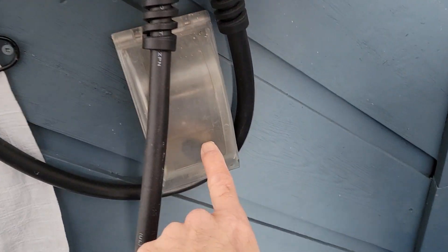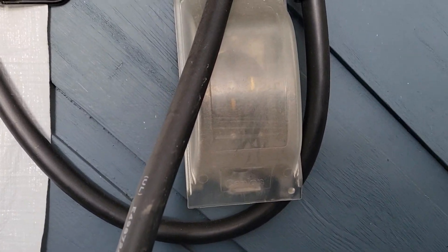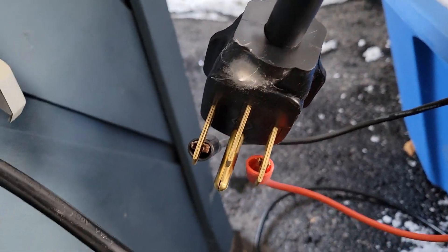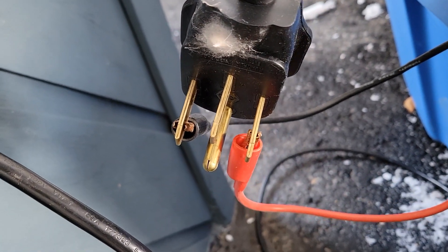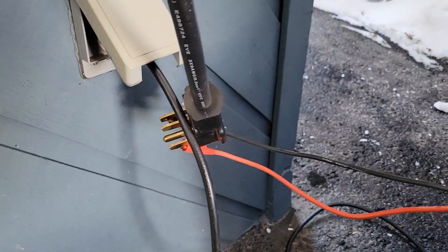Normally I connect it to this NEMA 14-50, which is a 40 amp breaker, 220V, and I have that connector here. I want to show you exactly that if I put DC on these legs, I can recharge the Volt — though it's not fantastic.